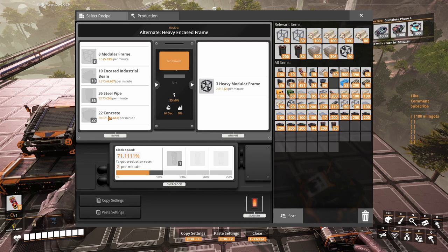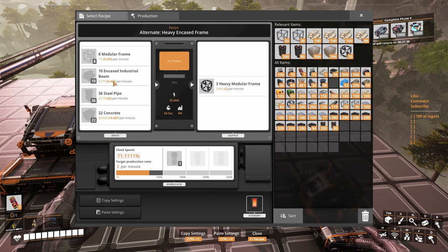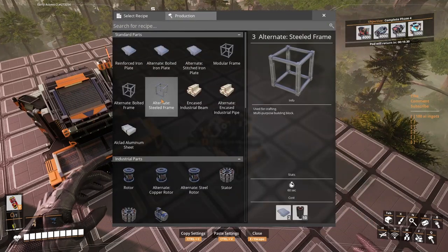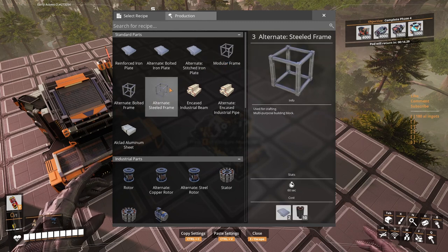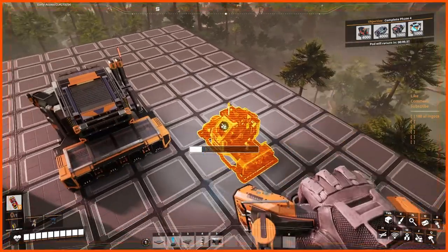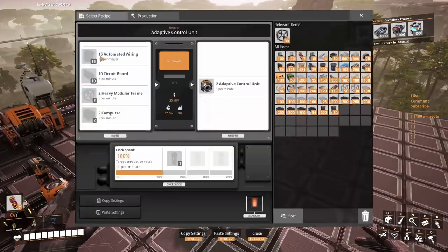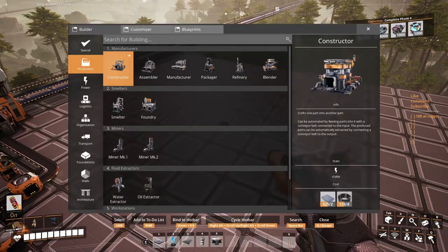15 concrete — not an issue. 24 steel pipes — not an issue. 50 steel frames — let's see. The Baltic frame or a simple iron-and-steel one. Pretty complex, but not that difficult. The main issue here is 15 automated wiring per minute. Automated wiring is done in an assembler.